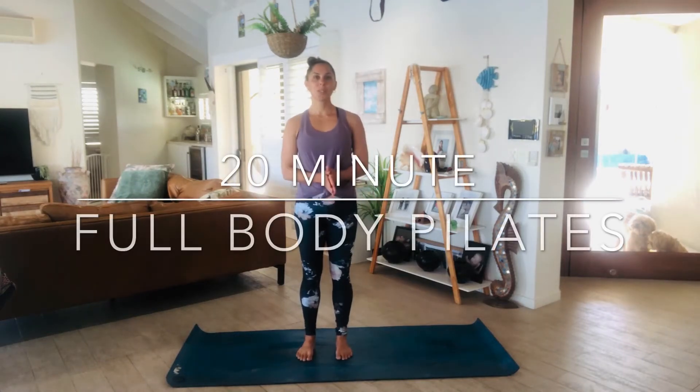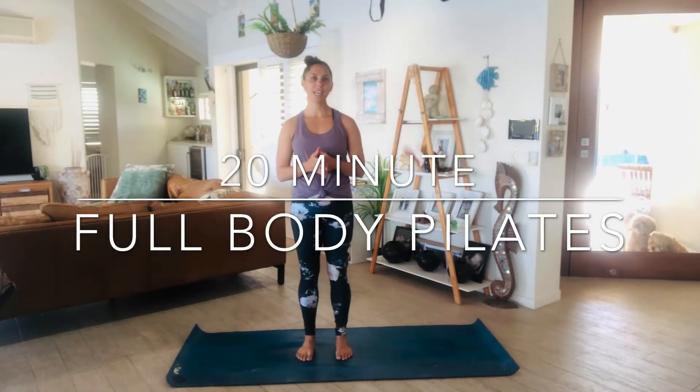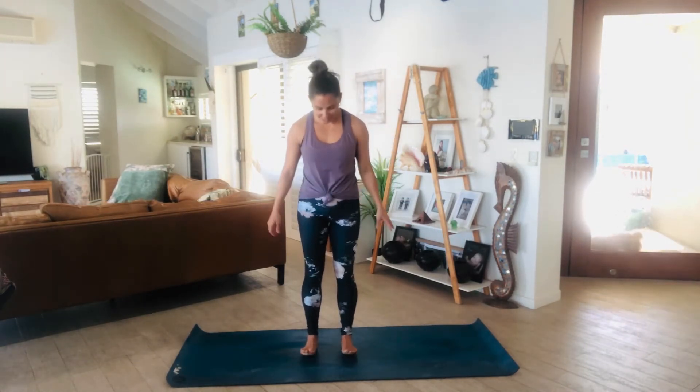Namaste. Today I'm going to do a 20 minute Pilates class just to get the body and breath moving — it'll be a whole body toning class. So let's get started.